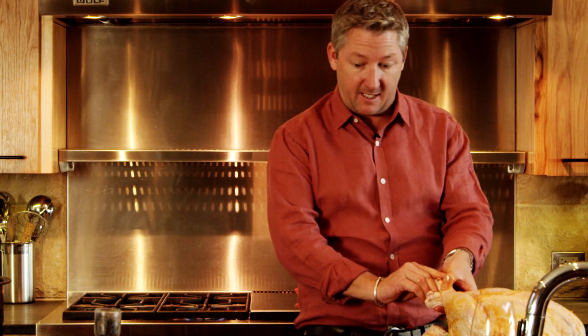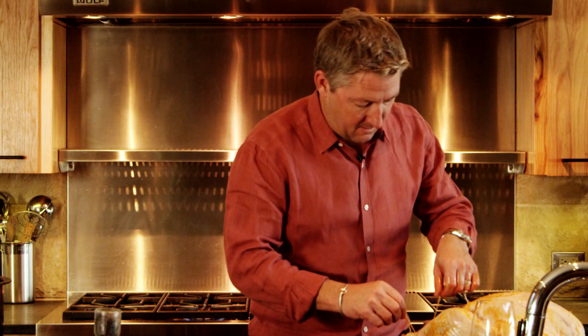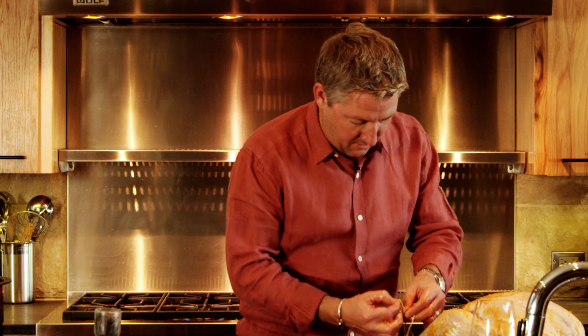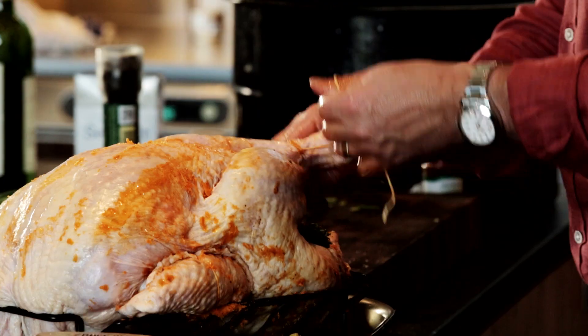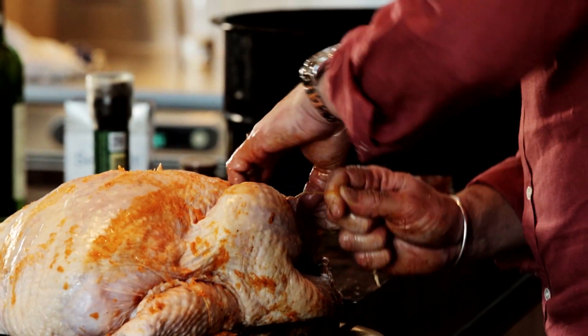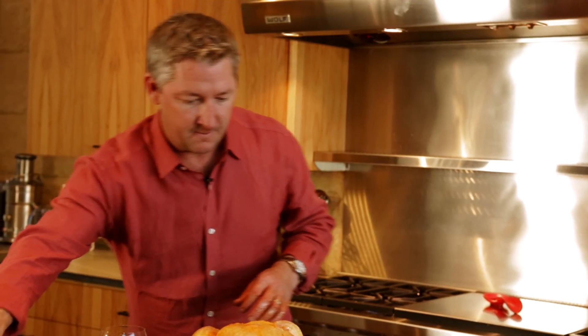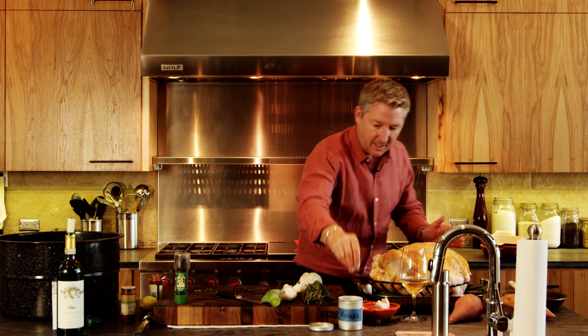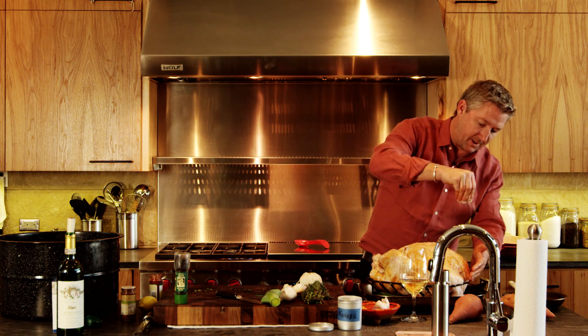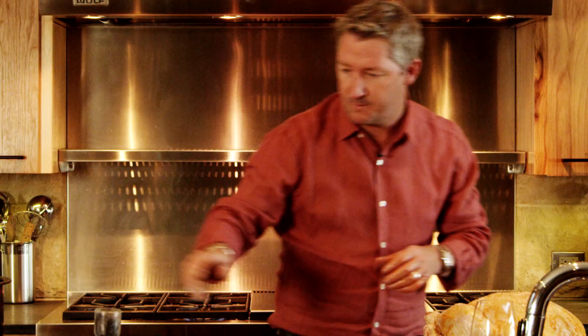Then we're gonna take the legs and just tie them like this — same thing, a slip knot, back through the hole, just like so. Cross the legs and just wrap around a few times and tuck it right in. Salt liberally on the whole thing — remember, it's a big bird, so it requires a little bit more salt than you'd think. And pepper.